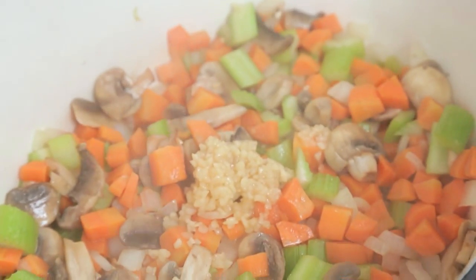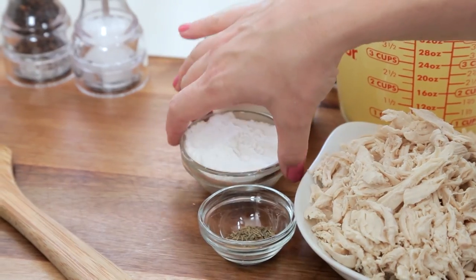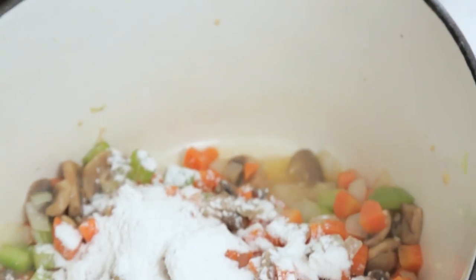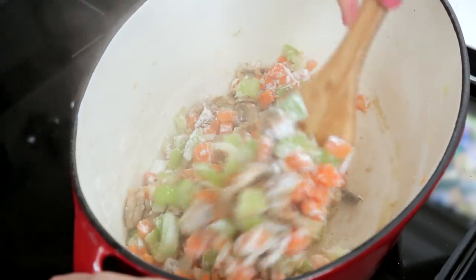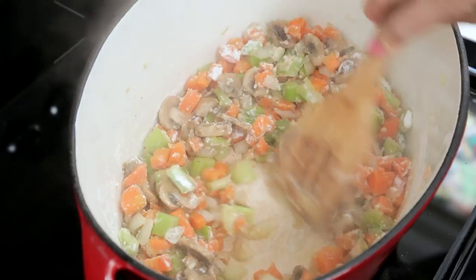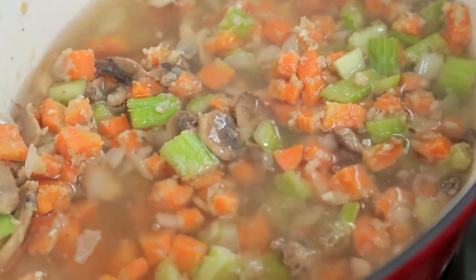Then I'm going to add a few cloves of minced garlic. We're going to let that garlic become nice and fragrant, and then I'm going to add a couple tablespoons of flour. This is going to help our soup thicken up. I'm going to let that flour cook for about a minute, stirring it constantly so it doesn't burn. And then I'm going to add the rest of my ingredients: some chicken broth and some milk.